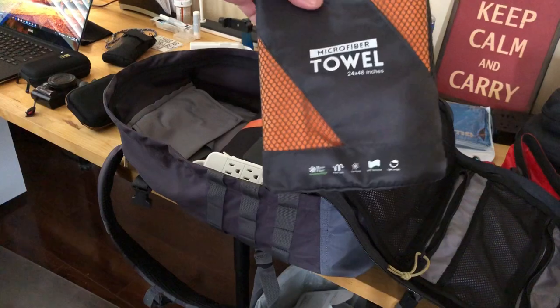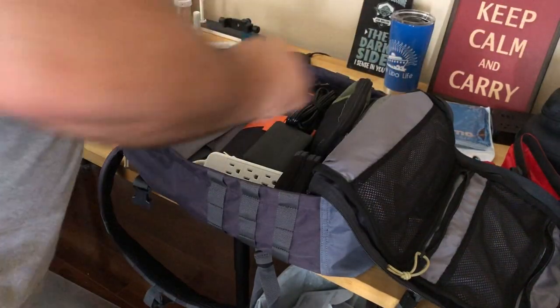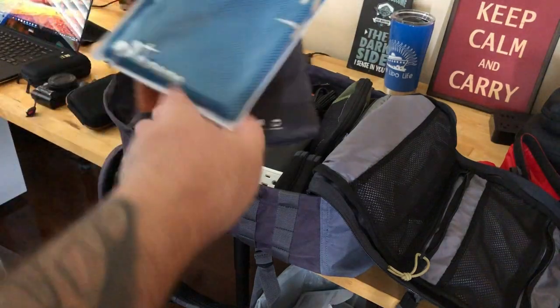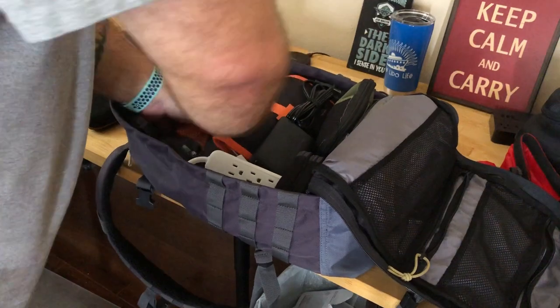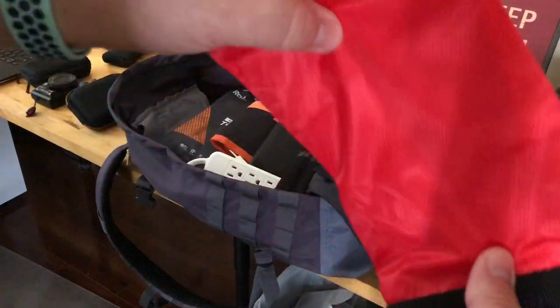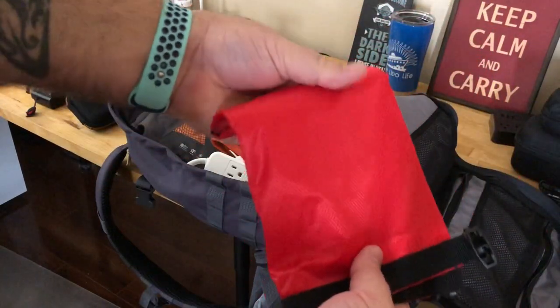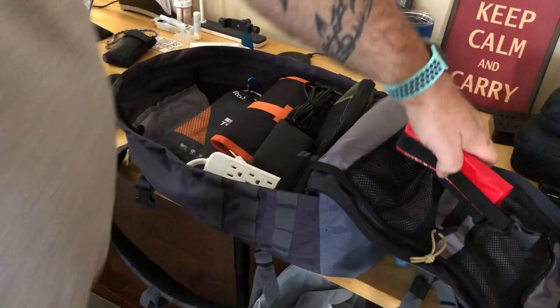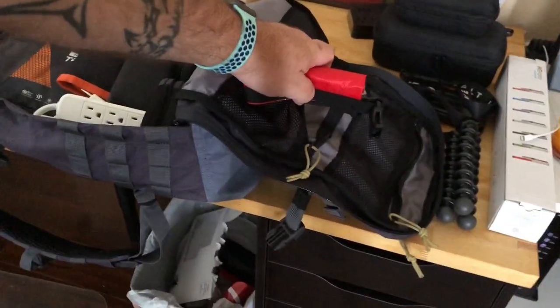I have some microfiber towels for the beach — you don't have to carry a big towel. These things are pretty awesome and inexpensive. I've also got a cooling towel and a simple dry bag — nothing fancy, picked it up at Academy for just a couple bucks.